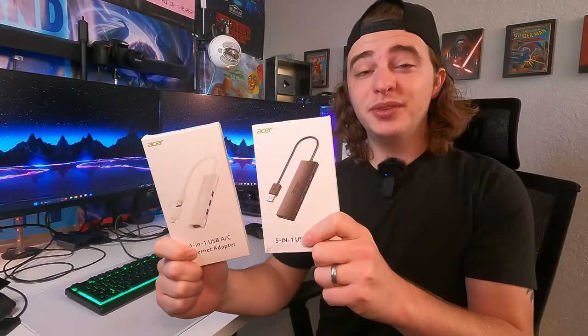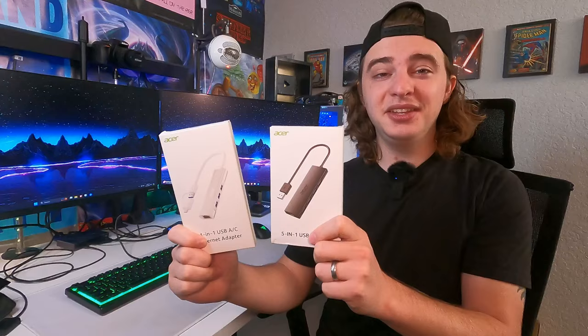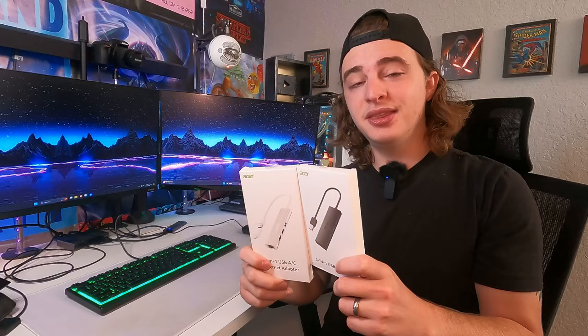Hey guys, today we're going to be reviewing these two USB-A hubs from Acer that they kindly sent out to me for this review. One of these hubs actually has a USB-C converter, so you could do USB-A or USB-C. So let's go ahead and unbox these, and then after we do that, we're going to test them out and see just how well they work.